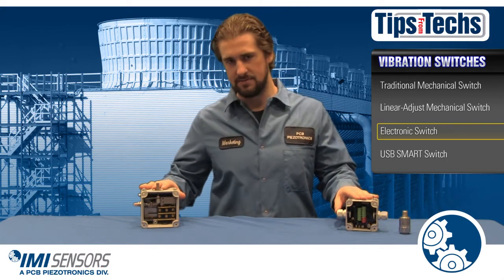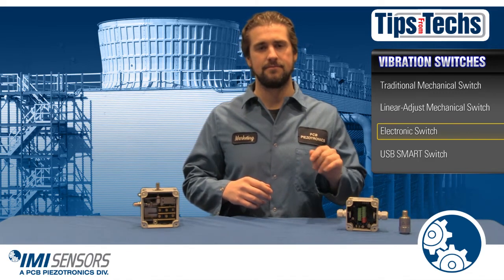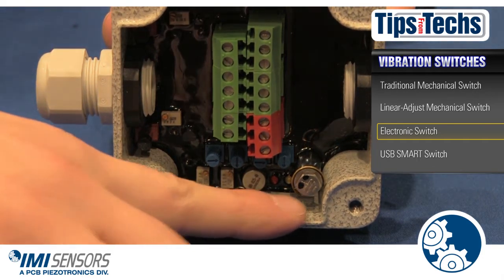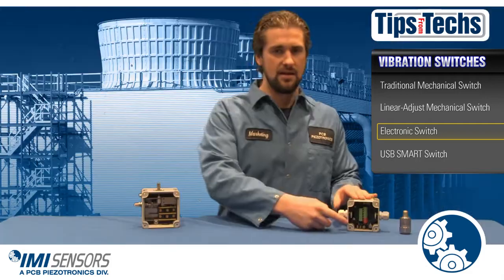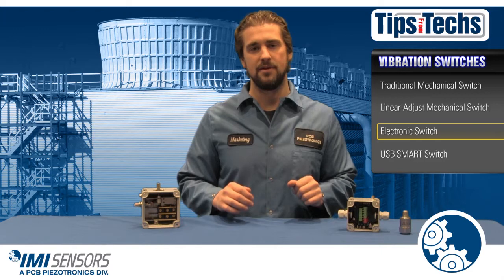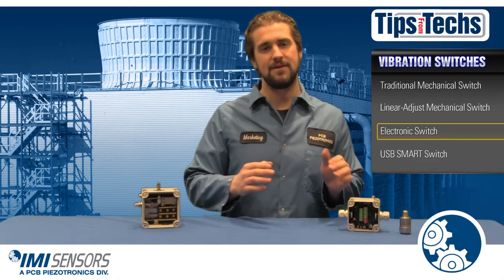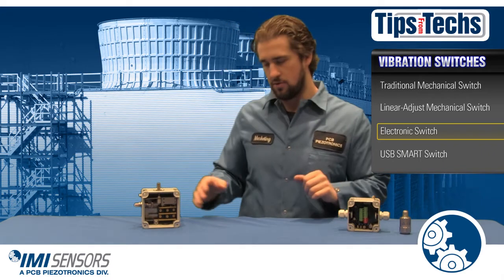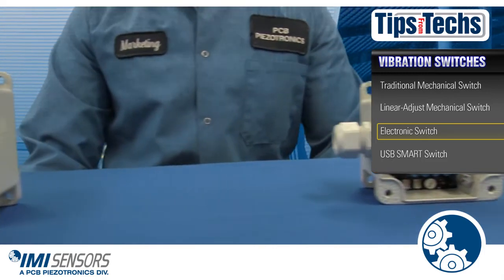Electronic switches have more capabilities than mechanical switches. The electronic switch has its own internal piezo accelerometer. It also has four pots which we use to adjust your set points, located right here. It responds to velocity and acceleration and has a 4-20 milliamp output, making it easy to connect to your PLC. It can provide analog vibration data for your fault analysis.